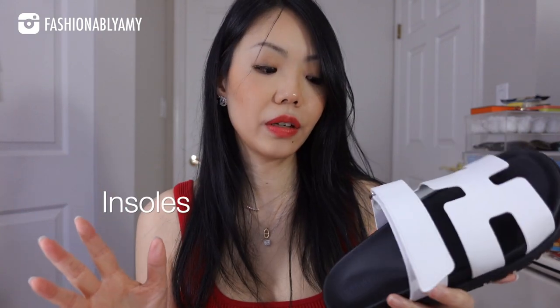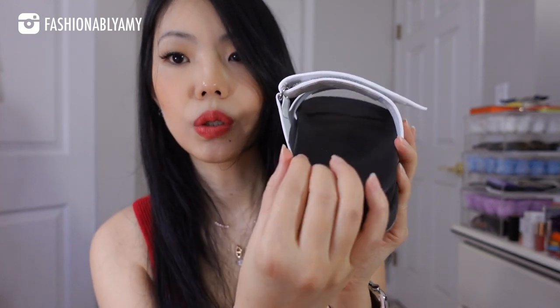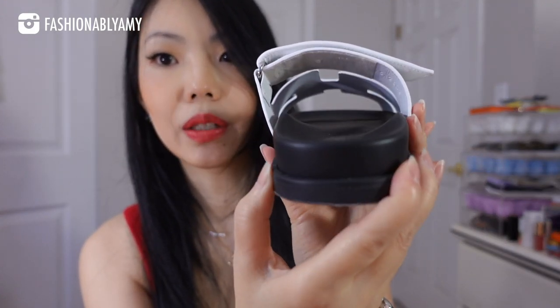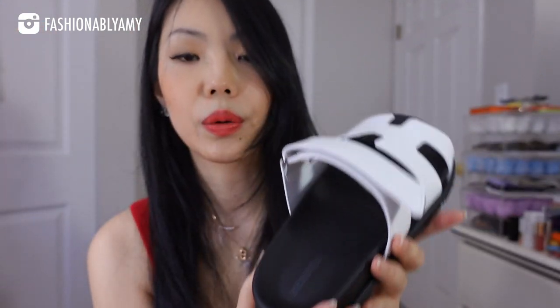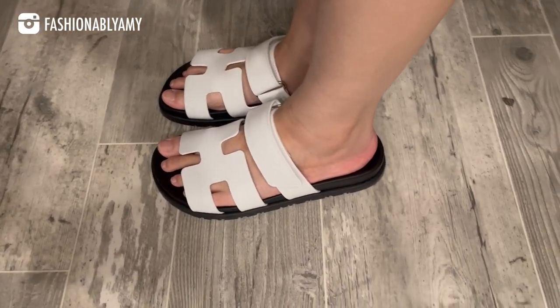Another thing about the fit is that the insoles do come with some sort of mold. Birkenstocks have a more pronounced arch support; these ones are a little bit less so, but there's still a slight curve, which I find very comfortable. When it's too pronounced like Birkenstocks, it can sometimes irritate you. The shoe is also all leather-lined, which makes it more comfortable over the long term when you sweat in them.